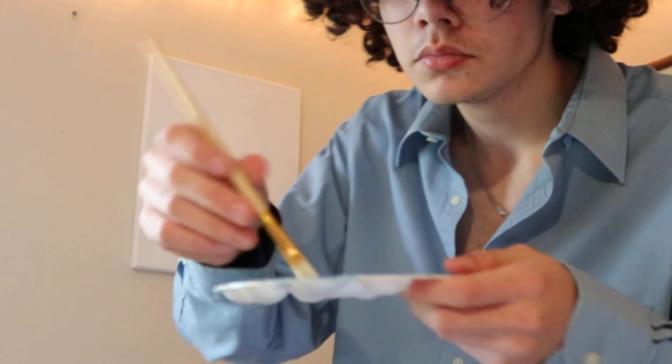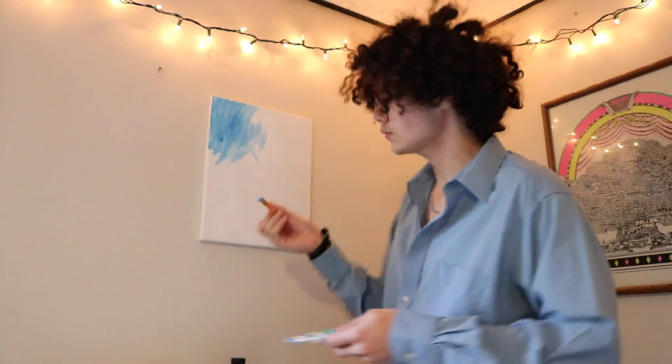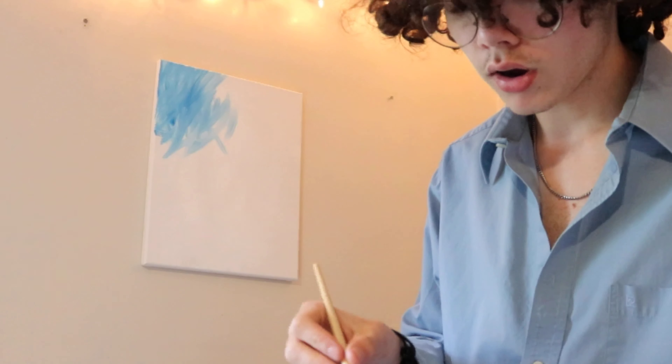I like to call this one blue ball seven. Now we're gonna be using a different brush. Remember, just tap it on and then come across. It's okay if the white isn't fully dry — it makes a nice cool abstract art effect.